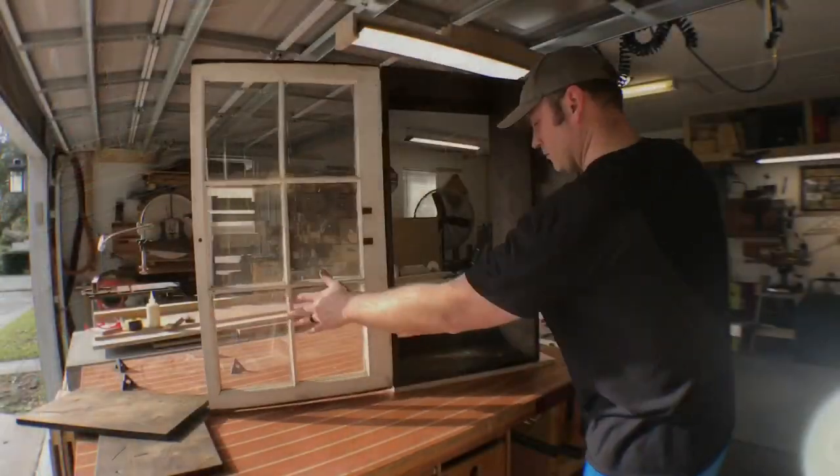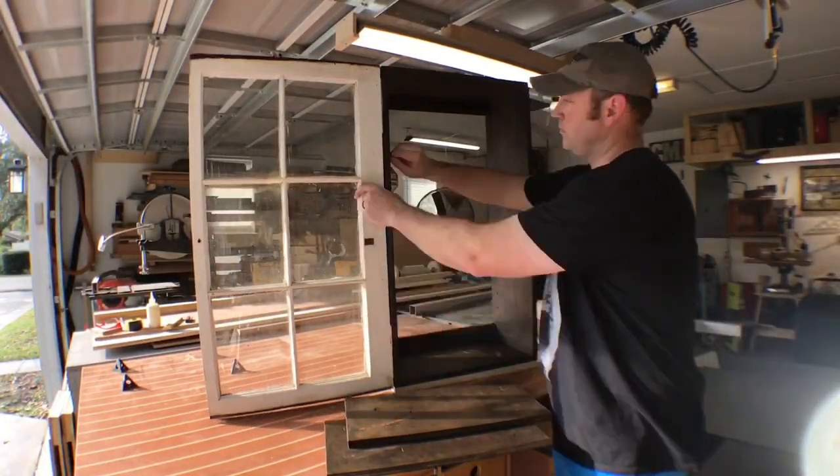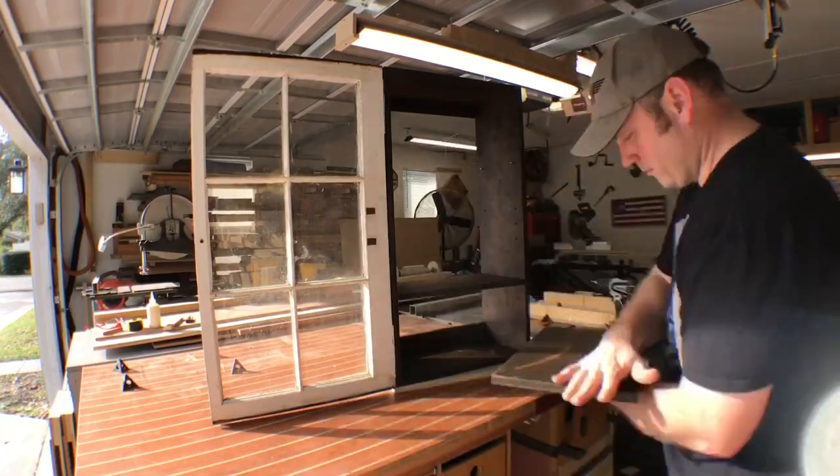Putting the door back together, putting the cabinet back together — and it looks like it's going to work out pretty well. I'm installing those shelf pins and I'm pleased.